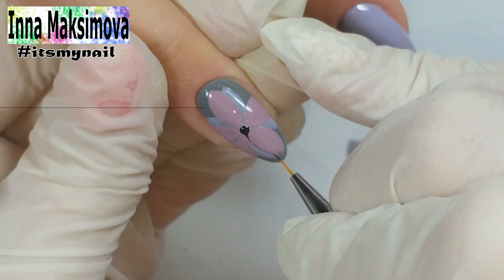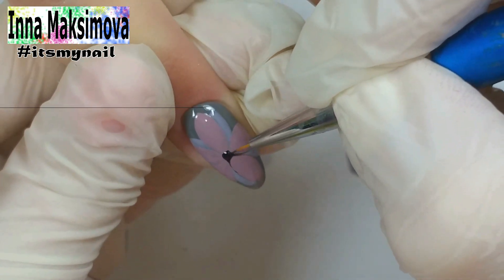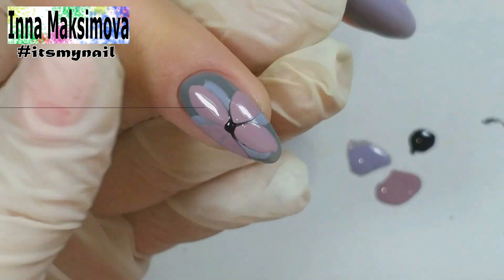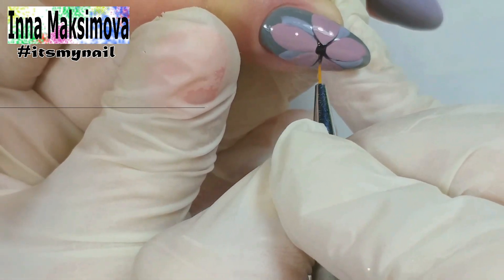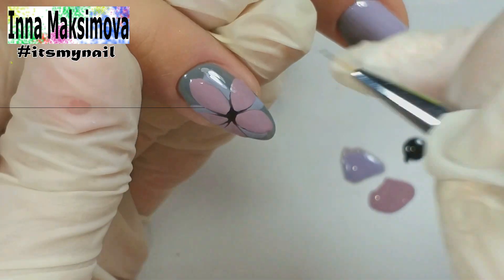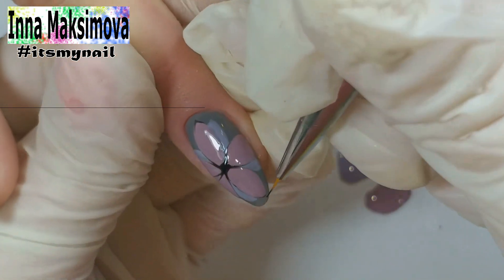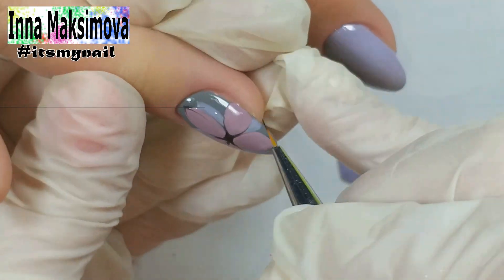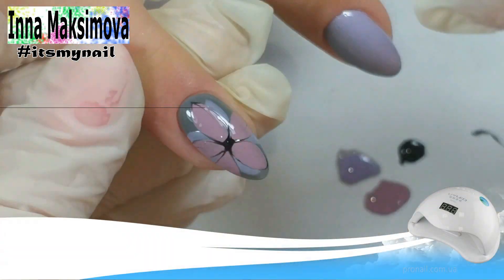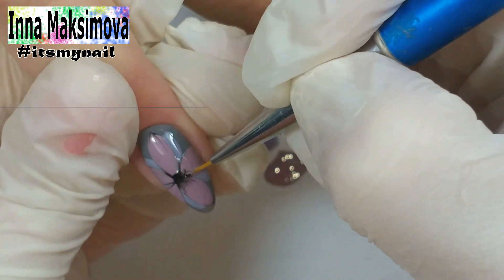I put a drop of black gel polish in the middle, pull the color out of it and outline the petals thinly. I add a little black gel polish to the top coat and darken the base of the petals.